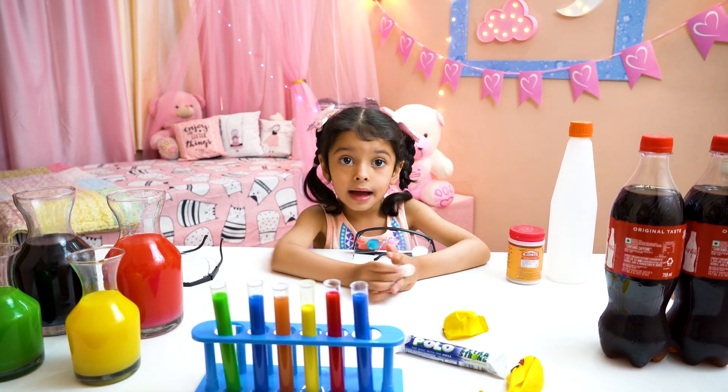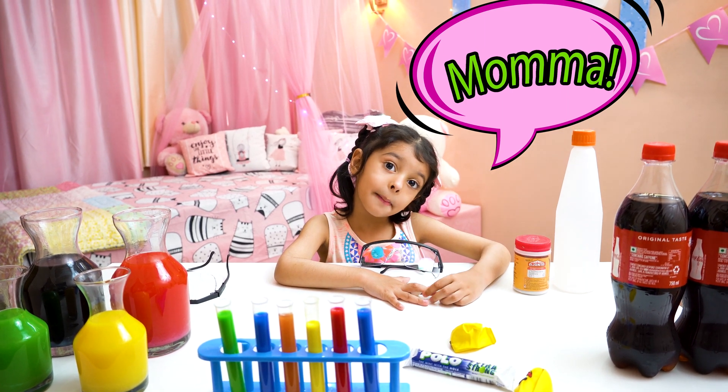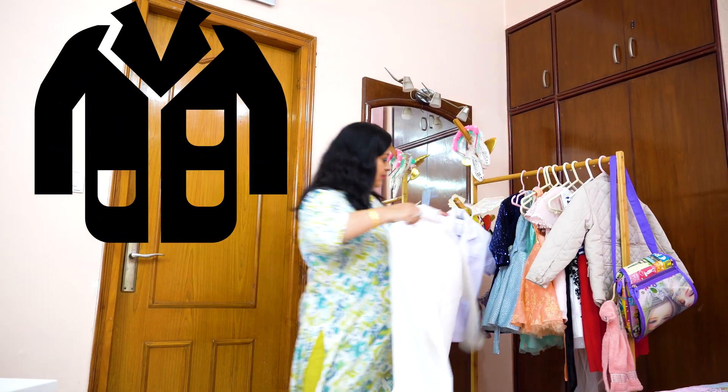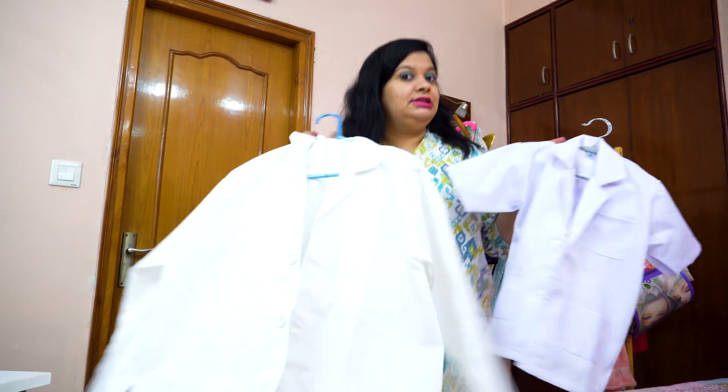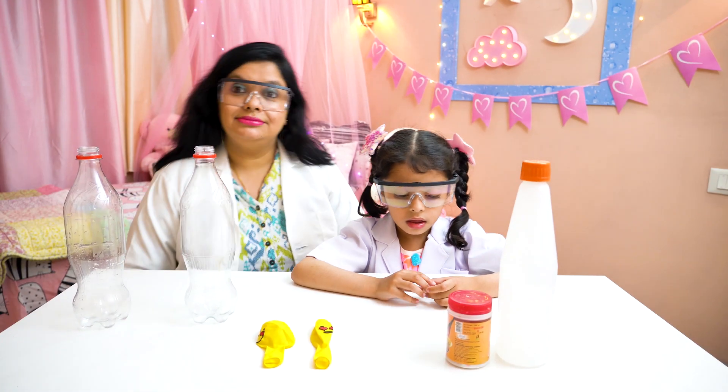Now it's called my mama. Mama! Please come! Okay Amaira, let me bring our coat. Here, okay Amaira, this is your coat and this is my coat. Here is your coat. Thank you, Mama.